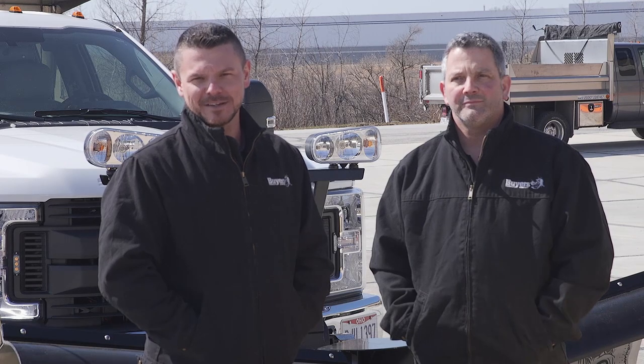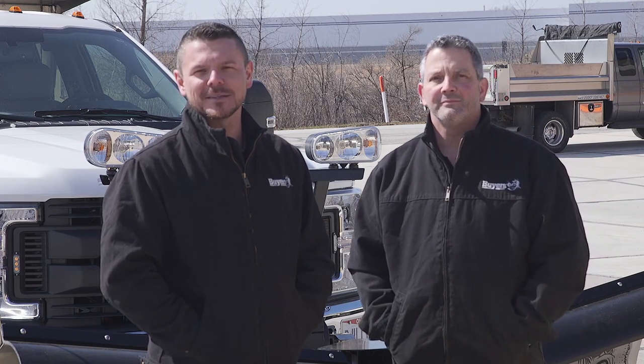Thanks for learning a little bit more about the mounting features on your Snow Dog plow. For more information and to browse our full line of plows, spreaders, and pushers, and to find a dealer near you, visit www.byersproducts.com.